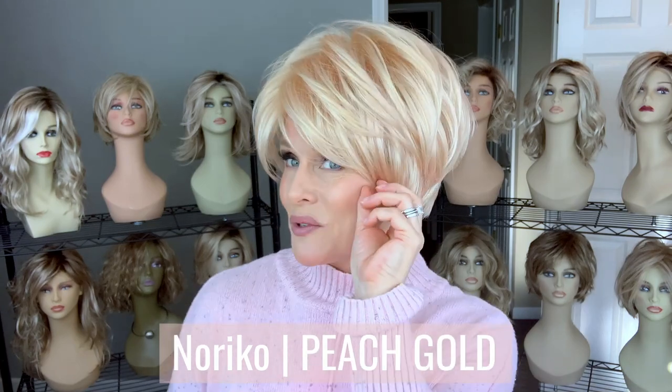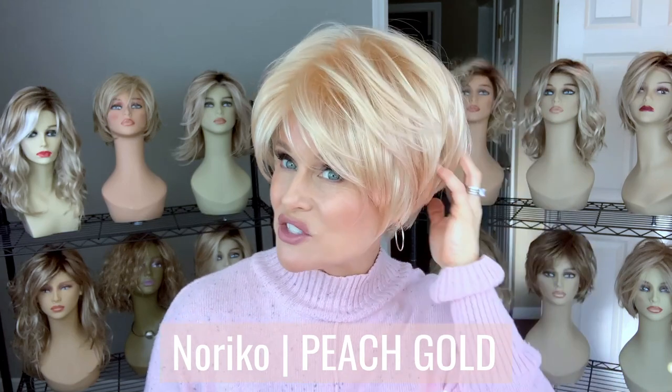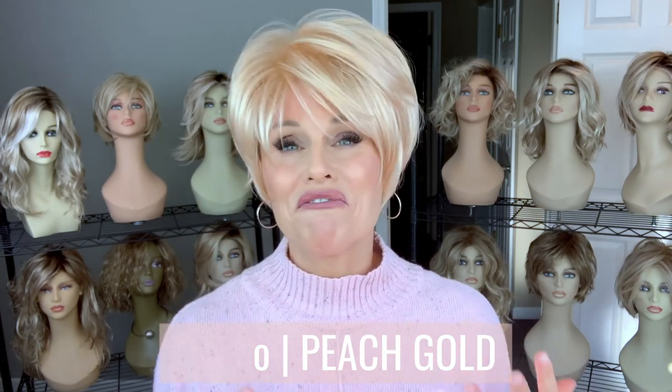First, let's get into this brand new color by Noriko — this is called Peach Gold. I was very excited to experiment with this color. It looked really soft, subtle, and beautiful in the color swatches, but you really have to embrace more of a fashion sense when wearing it. It's very fun and will accentuate an outgoing personality. It starts at a base of a very pale baby soft gold, blended throughout with a very soft peachy pink — well blended all throughout the style with no bold chunky highlights or streaks.